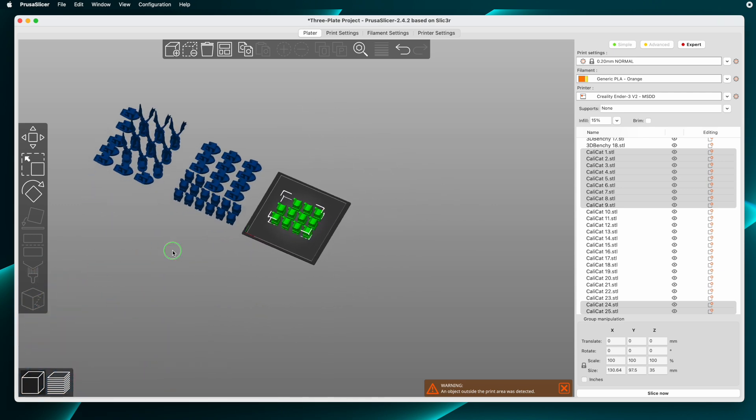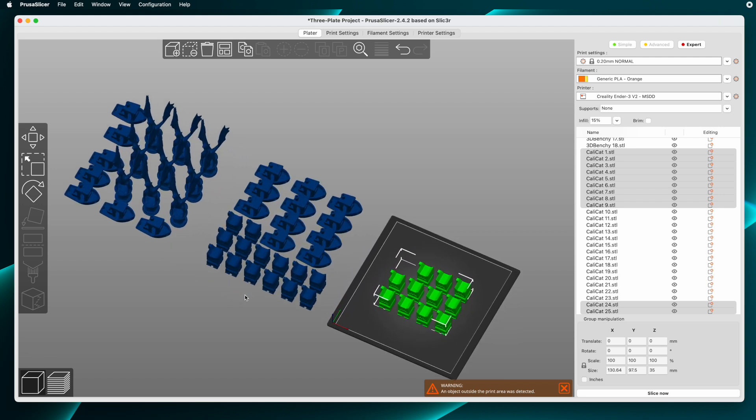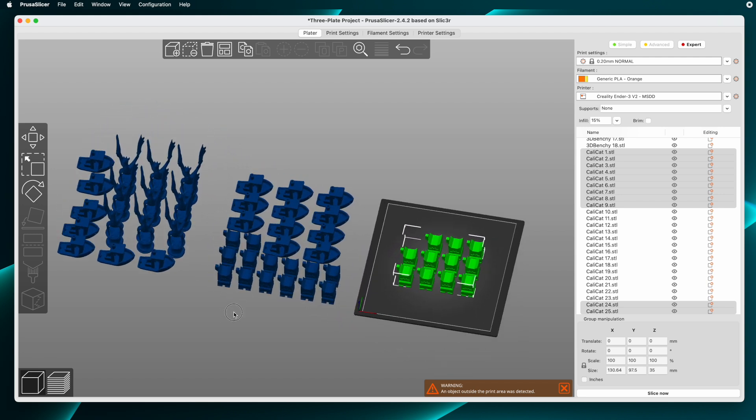If you need to make changes — like maybe you want one of the models to have less infill, or it needs supports or whatever — you can change that and save the project. Later, if you need to re-slice and print a particular plate, just Select All and move the entire collection until the parts that you want to print are on the plate. Then Slice, Export to G-Code, and Print.